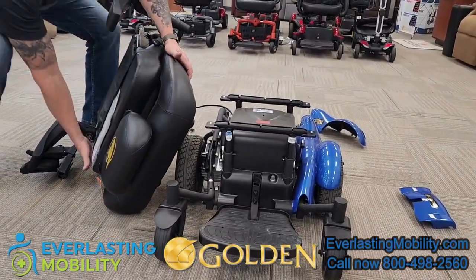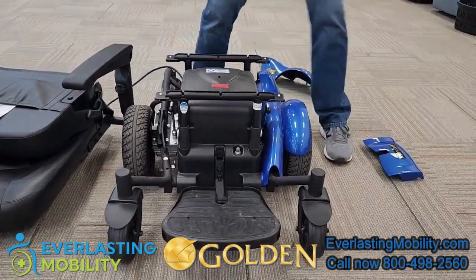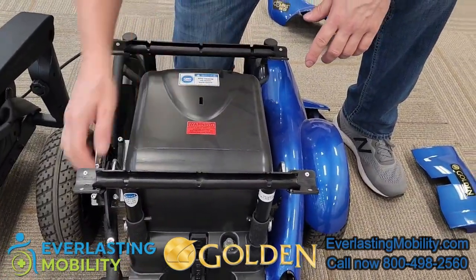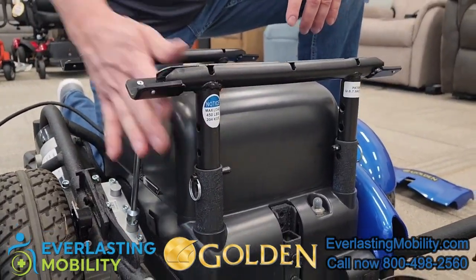When the seat is off, you can see there are two guide rails. You can drop the front in half-inch increments and you can also do it in the back as well. So you can give it a dump in the chair, or you can raise the seat height of the chair as well.